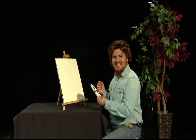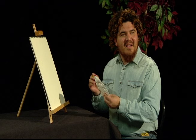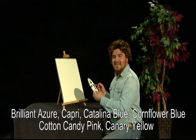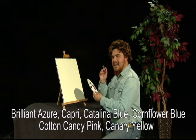Hi, welcome back. I'm certainly glad you could join us. Today we're going to be painting a beautiful seascape, and the colors we're going to be using are brilliant azure, capri, catalina blue, cornflower blue, cotton candy pink, and canary yellow — especially for the sky.